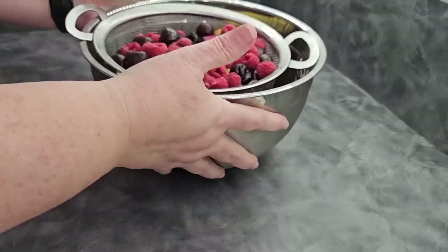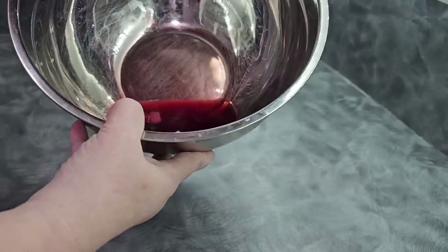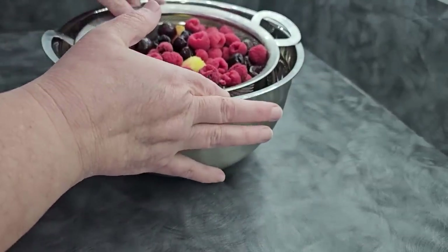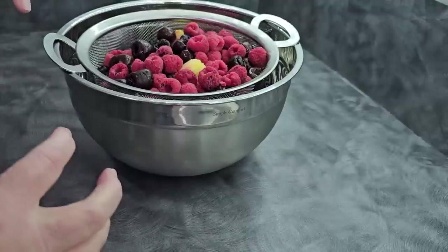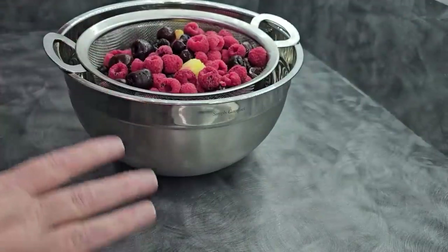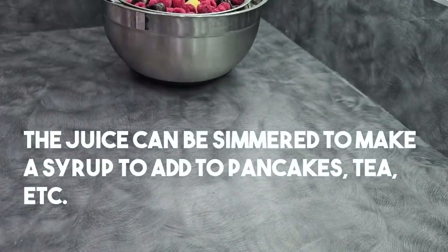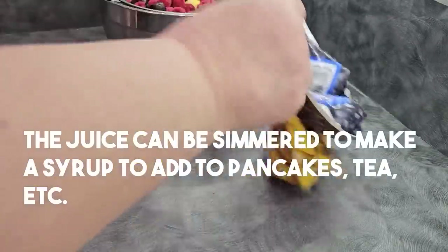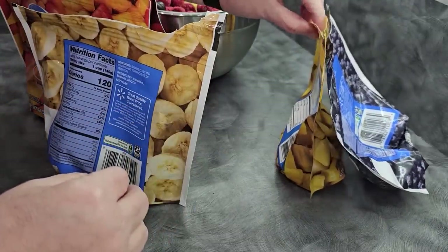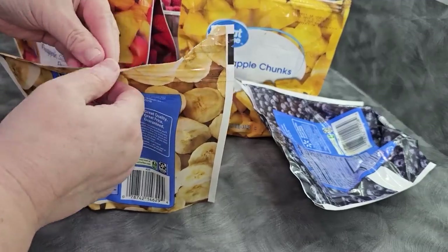Overnight I let this fruit sit so it could release whatever juice it was going to release, and we have about this much in the bottom of the bowl — not a ton. If you played your cards right, there isn't a lot of seepage, and as long as you protect your trays it's not going to get all over your machine. Then what we have are these bags. One of these bags I did not close properly — it looks like it was the pineapple. I didn't get them properly closed, and so the juice is all over my refrigerator.